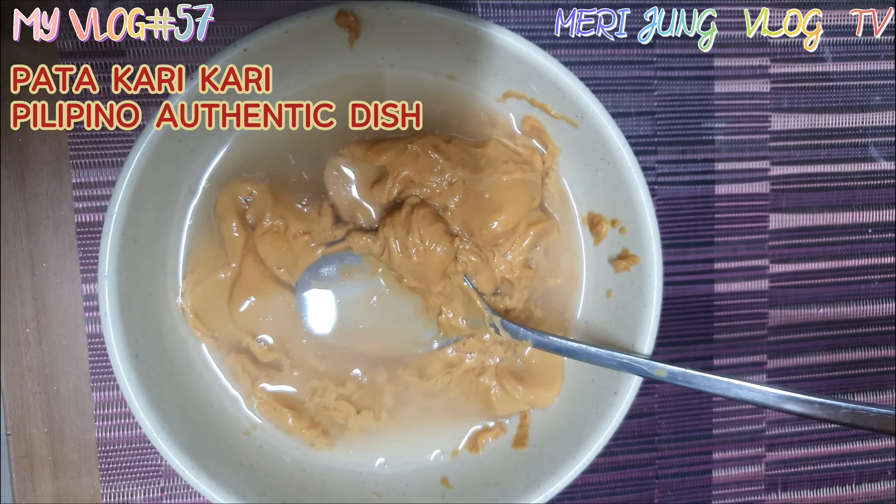It's almost done. You have to add all the vegetables and cook for 3 minutes. It's done already.